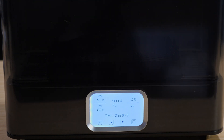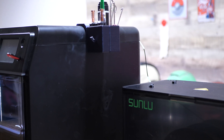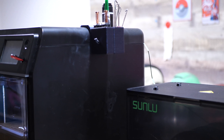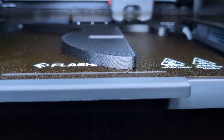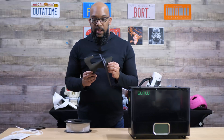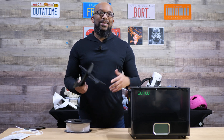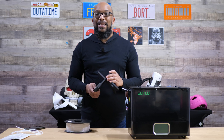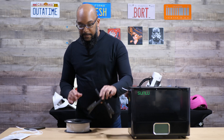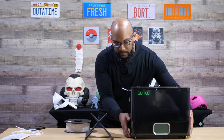I used this filament dryer in conjunction with my FlashForge Adventurer 5M Pro, printing directly from the dryer box. One of the things I printed — which I showed in a previous video — was a guitar stand made out of nylon carbon fiber. The carbon fibers don't necessarily make everything stronger; they just made it easier to print than regular nylon. One thing I really liked is that the dryer box is nice and sturdy.